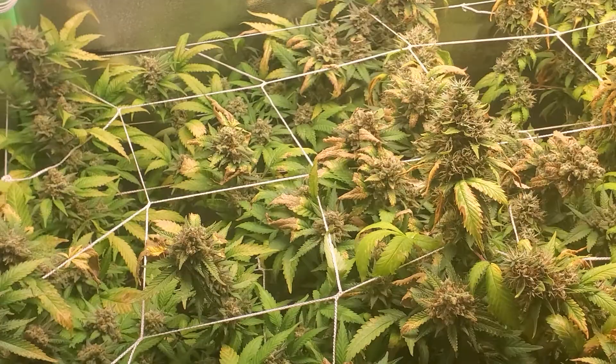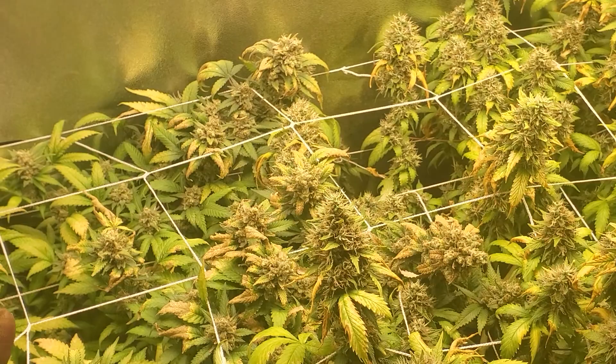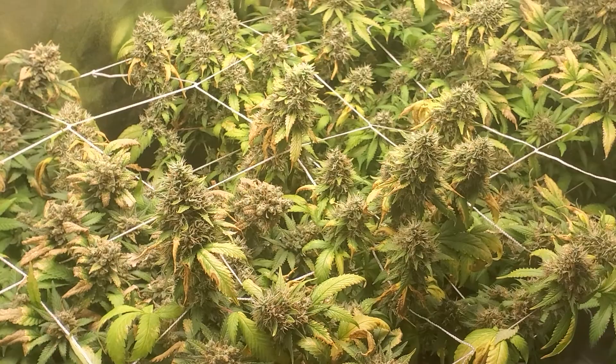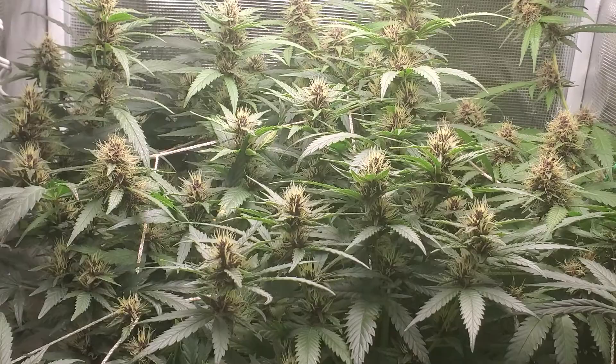Everything is looking good in here. We're not gonna add any more water to these finishing tents — we're gonna let them stress themselves out. We're not gonna let them get bone dry, but we're not feeding them any more water or nutrients. We're gonna let these finish up because they need to suck whatever is left in those leaves out of them and they need to ripen. The ripening colors are coming — that's how you know when you're ready.